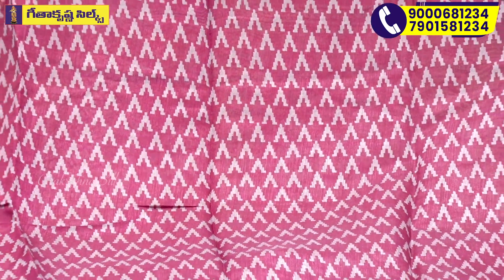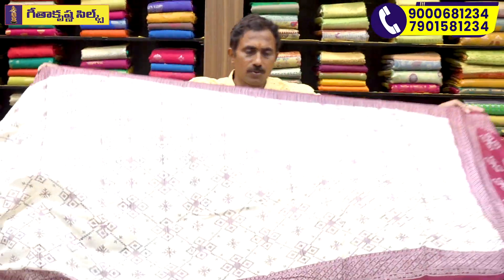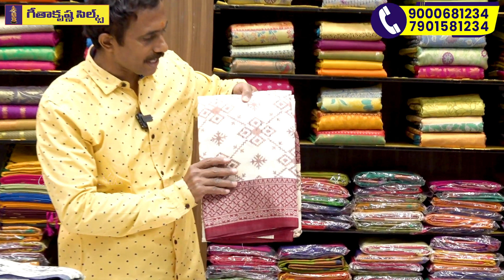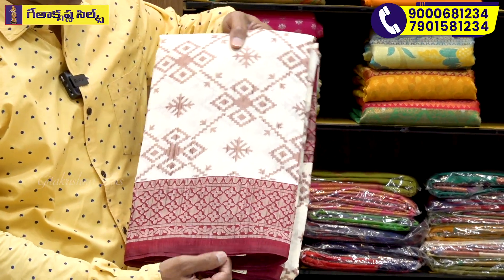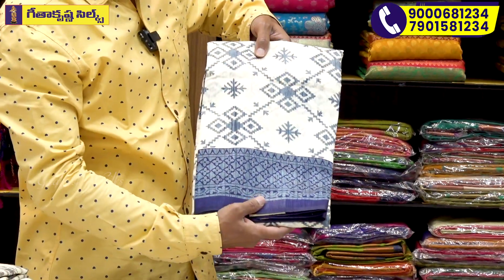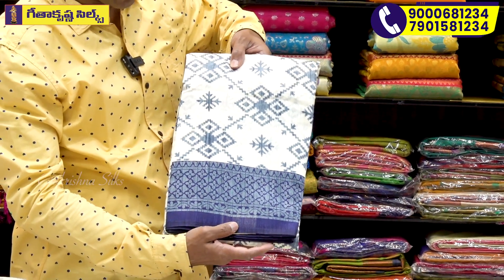I have a wine color with a temple design and an ash color. I have a very nice color. I have a background color in different shades. I also have a dark color in the dark menu.